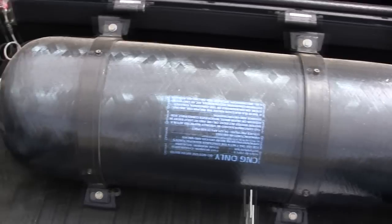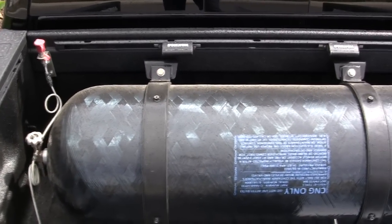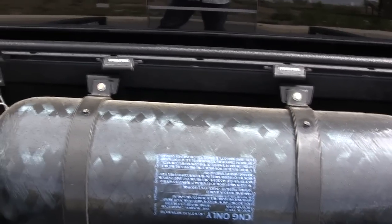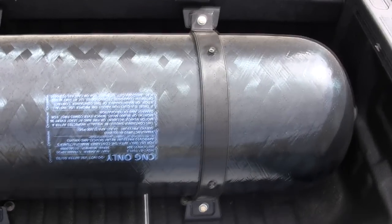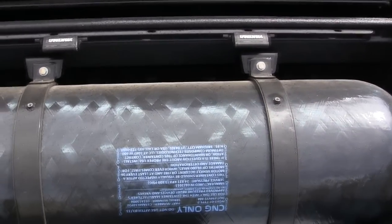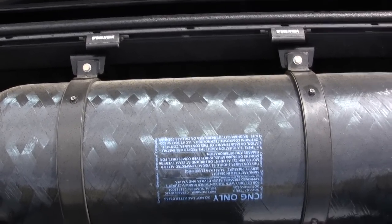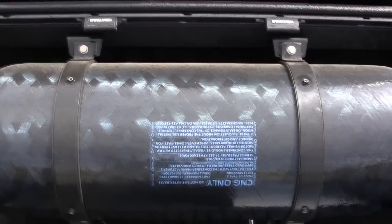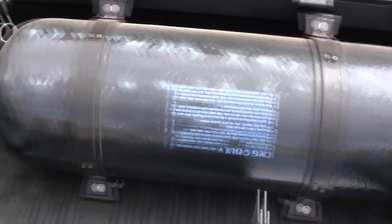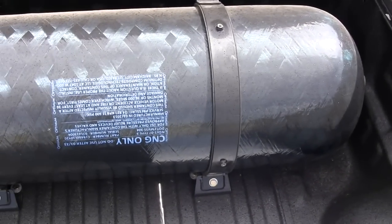This is technically a 16.8 GGE cylinder, but that GGE rating is only under perfect circumstances. When CNG fills up, it compresses and gets really hot, and because of that heating you'll lose one or two gallons. So if you think you need a 15-gallon range, always subtract about 10 percent. This one is rated at 16.8 GGE, but I've never gotten more than 15 — usually around 14.5 GGE at the pump. It's not the system or the pump; it's just the laws of physics.